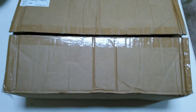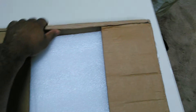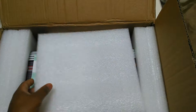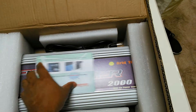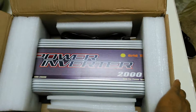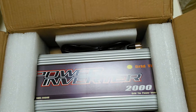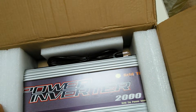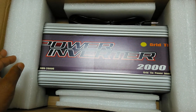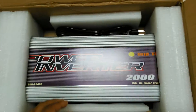Opening up my new inverter on YouTube. I wanted to get the one with the power limiter, but they were moving their shop so this is what they had in stock. I was tired of waiting. They shipped it out on a Monday and I got it Friday — it's the Sun G 2000 watt. Let's get it out of the box.